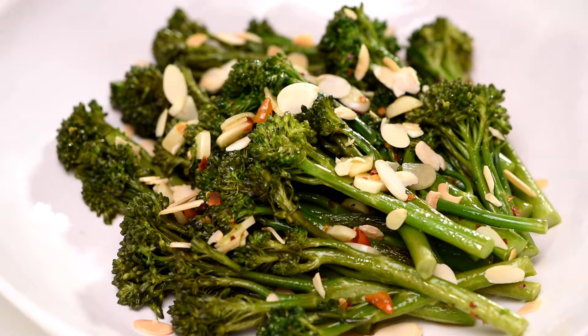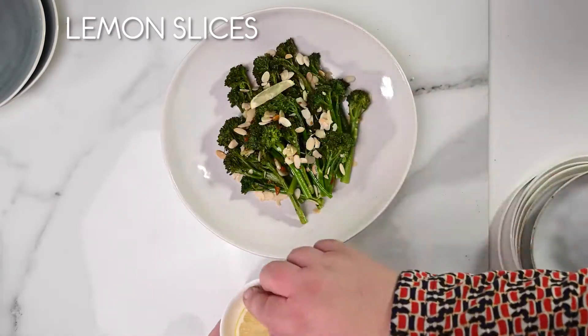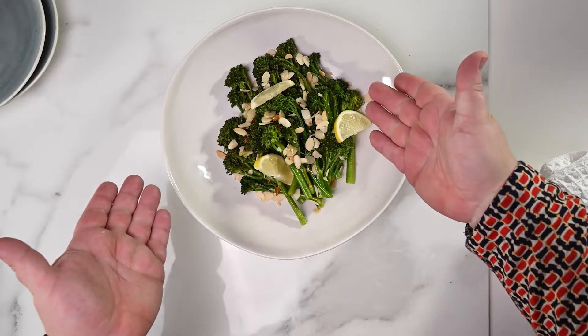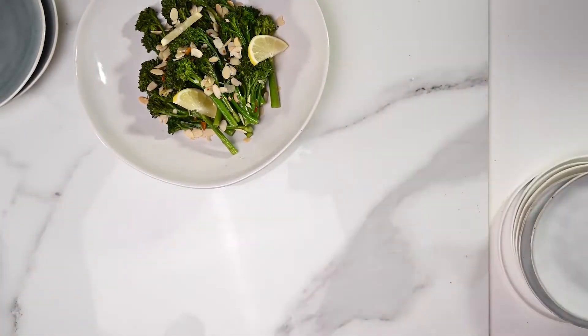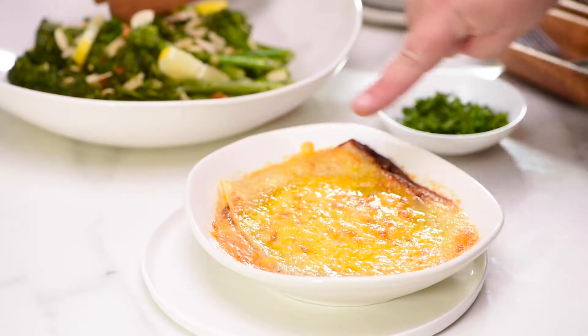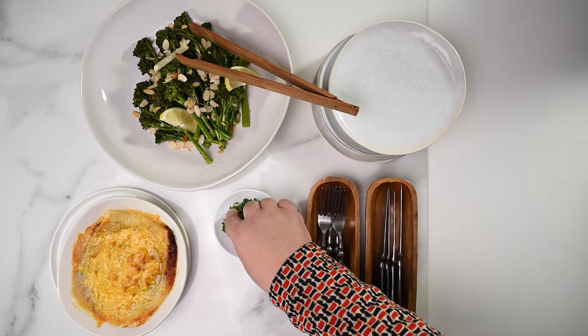Does that not look beautiful? And lastly, some lemon slices for garnishing and for squeezing over the broccolini for that fresh citrus burst. And that, my fine feathered friends, is how you turn ordinary into extraordinary. Let's eat. Lasagna out of the oven — look at that beautiful crispiness. It's perfect. Let's finish it off with some finely chopped parsley.